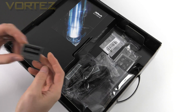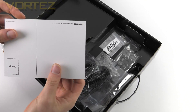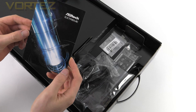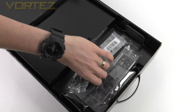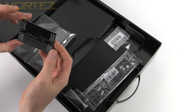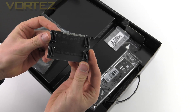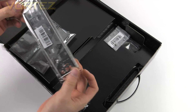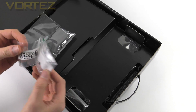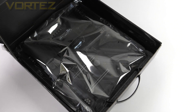We also get a case badge, and oddly enough, a postcard — which as you can see, you can put your stamp on. Not sure why you'd want a motherboard themed postcard, but whatever floats your boat. There are also four SATA cables, a high bandwidth fixed SLI bridge, a rear IO shield, and last of all the screws for mounting your M.2 drives. Underneath all of that, we have the board in the anti-static bag.